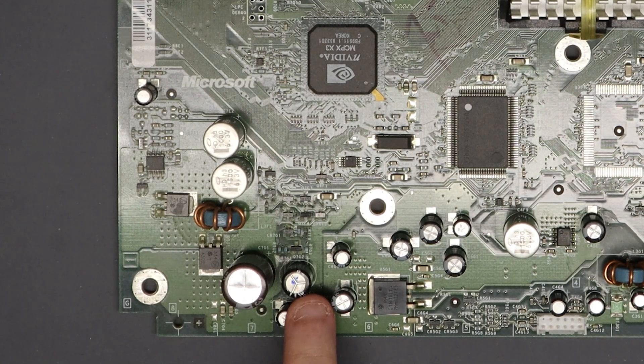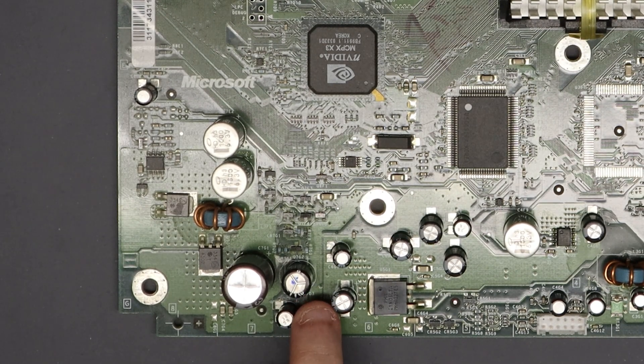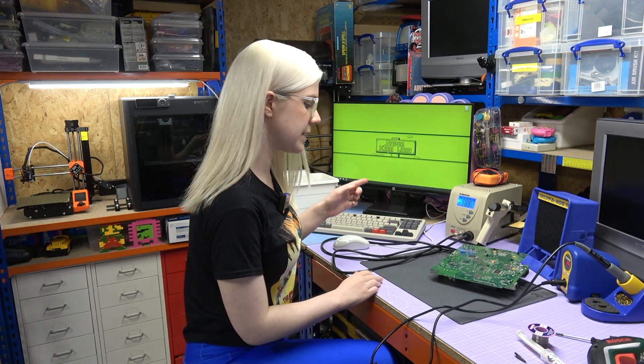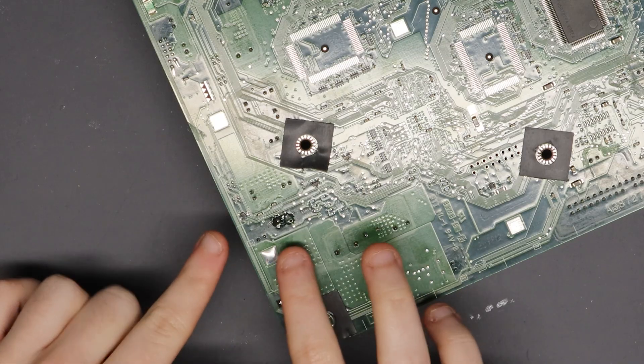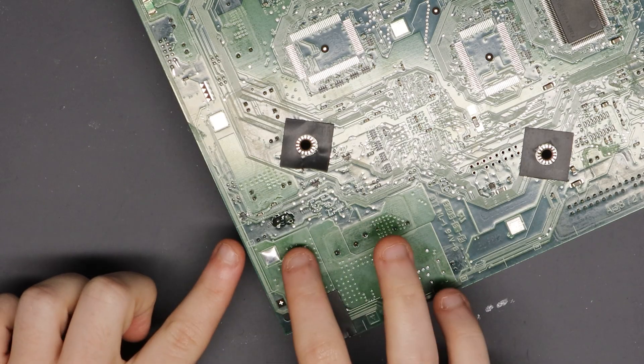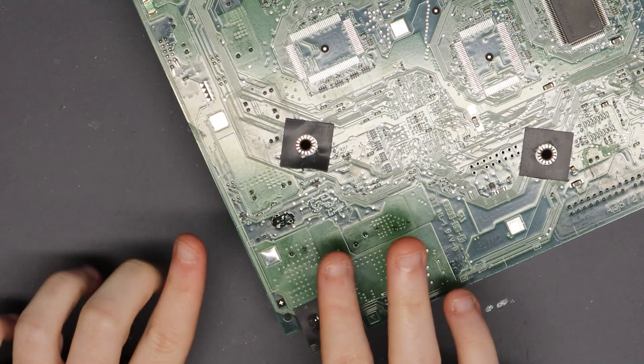Now that I've identified the correct capacitor, the next step is to remove it. There are a few different methods people use: one is to wiggle and snap it off, another is to cut the legs — but today I want a clean removal, taking it off in one piece, so I'm going to desolder it. I've got my desoldering gun set to 380°C, and I've prepped the legs with some flux and fresh solder, which will hopefully make it easier as these old components can be quite stubborn.